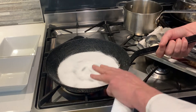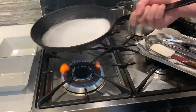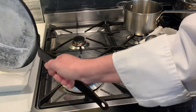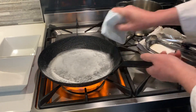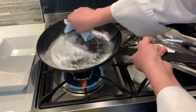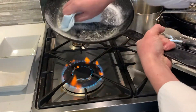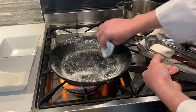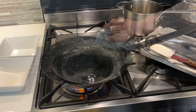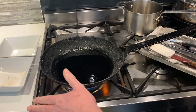I've heated up the salt so it's really, really hot. Now I'm going to take the salt and pass it into the dish. You can see there's some residue — we just want to get all that off, and that will just take a second. I've removed the salt and cleaned out any excess.